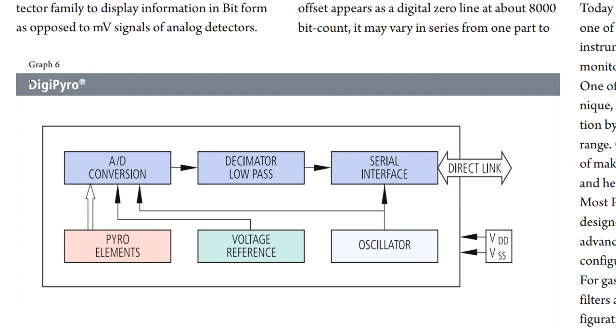Just as an aside — Perkin Elmer also makes what's called a DigiPyro. Instead of being an analog pyroelectric sensor, it's a complete digital one. It's got the pyro elements, but also an analog-to-digital converter, a decimator, a serial interface to a microcontroller, a voltage reference, and an oscillator. These are completely digital systems — totally different to what we're looking at today.